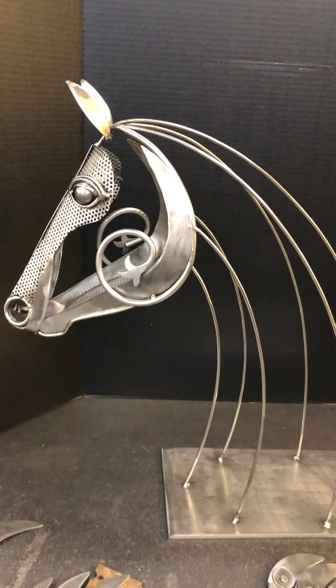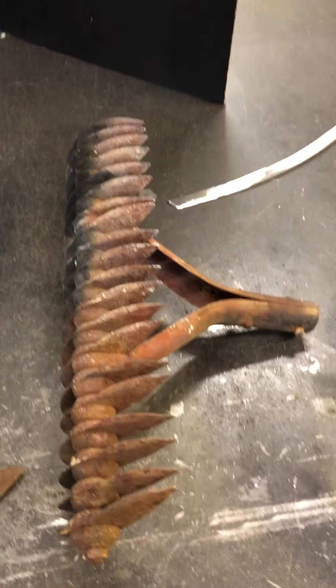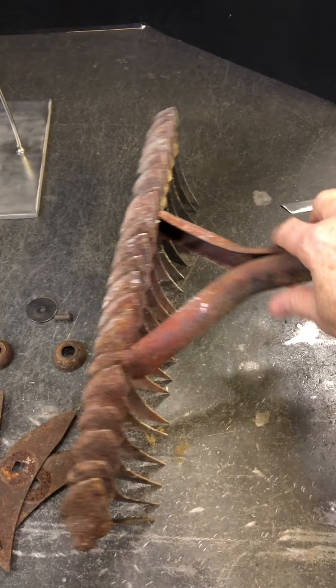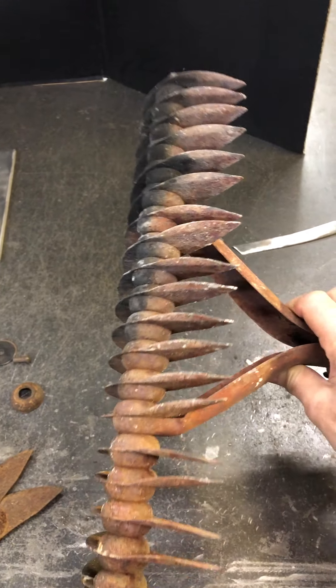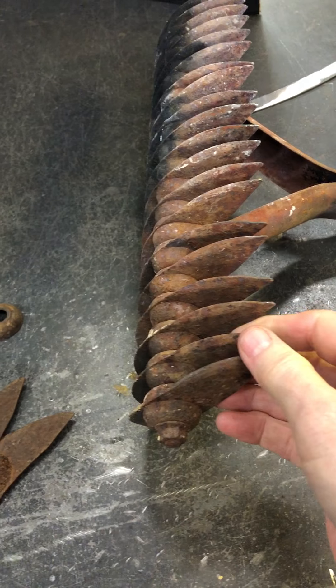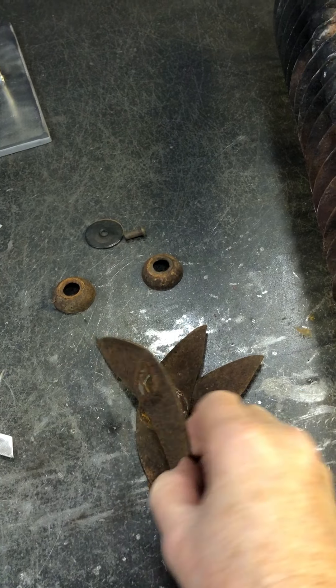Now I want to show you what I'm going to do for the mane on this one — I'm doing something a little different. What I started with is this rake, or one similar to it. It had a long handle and I've never used one but it's something that you use in your garden. What I did is I took it apart at each end and pulled off these little pieces here, and what I ended up with was a bunch of these looking things.